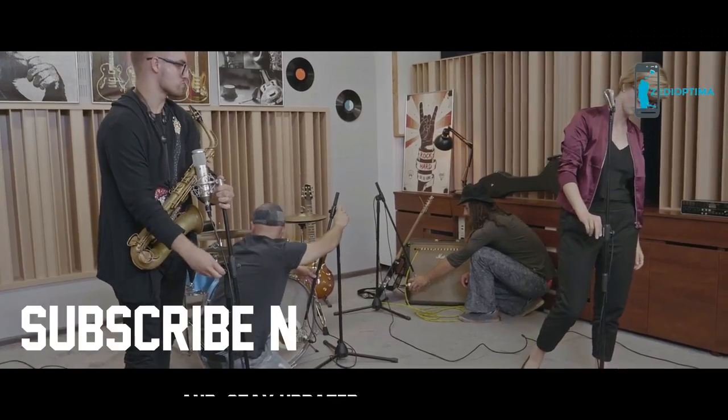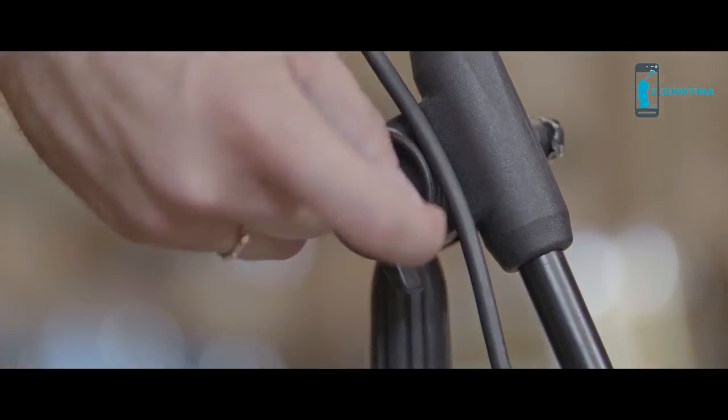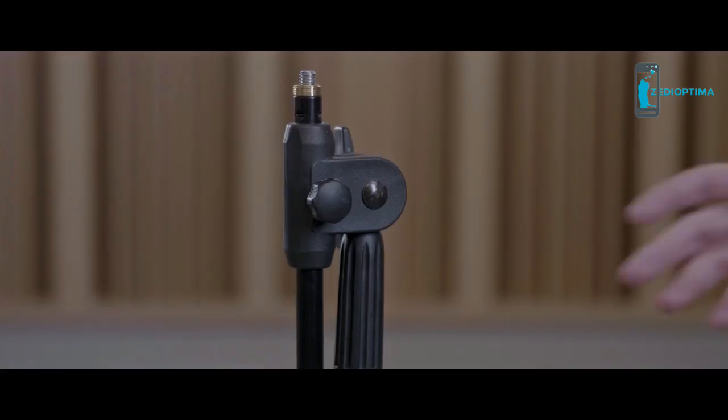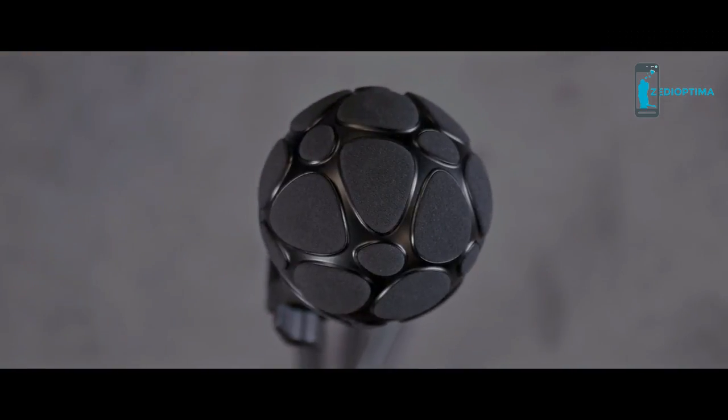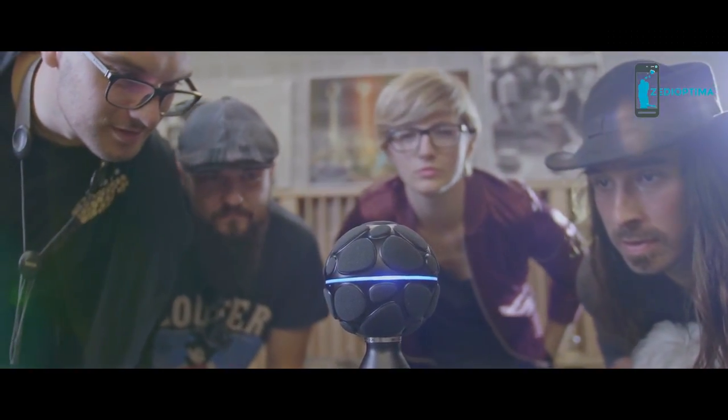What does all that mean for you and your band? It enables you to record the whole band at once and capture your musical ideas with absolute freedom and flexibility. You can make mixes of your live recorded songs within minutes, or just record for a couple of hours and then polish up your songs later. No more worrying about technical setups — you can start playing right away.